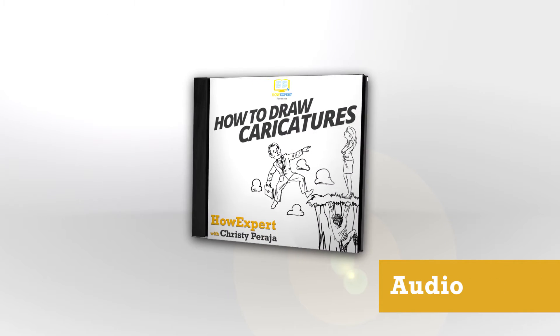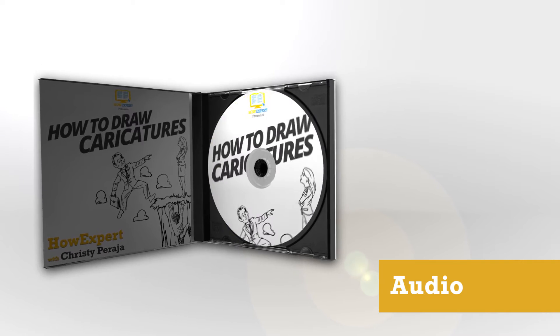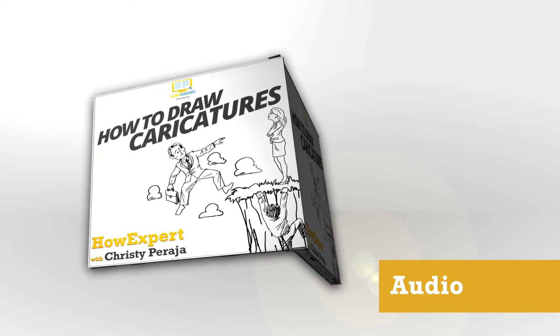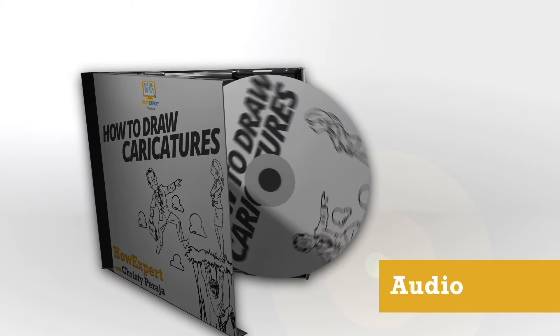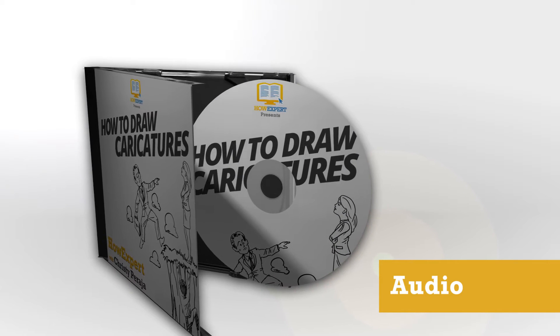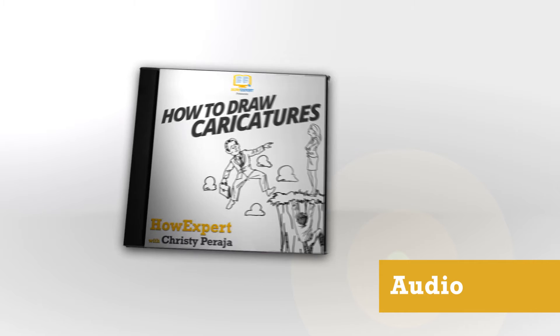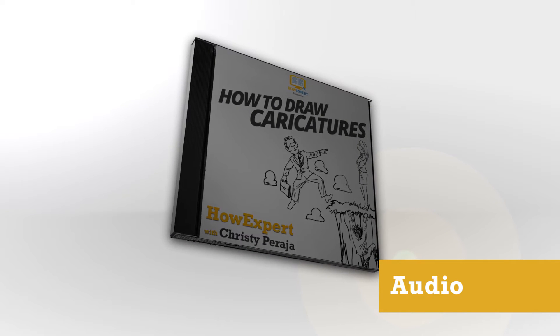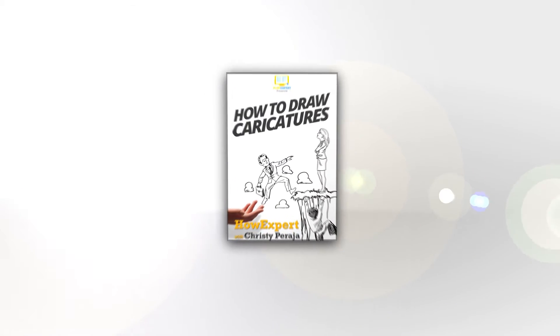You don't need expensive and complicated training to learn how to draw caricatures. Learn how to compare and use cartoon artworks with caricatures. Draw caricatures that are unique and customized as gifts for your friends and loved ones on special occasions. That would make them feel that they are important and special to you.